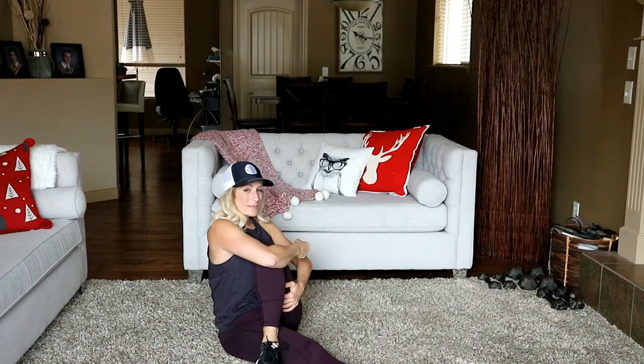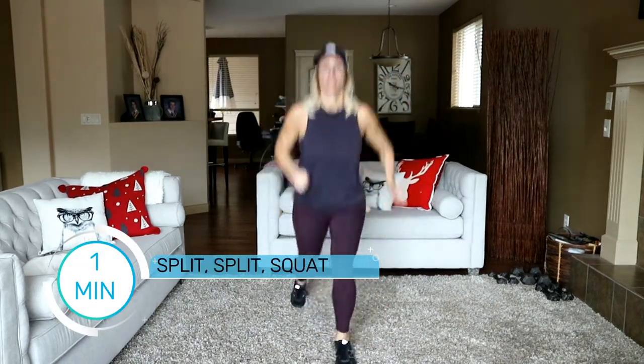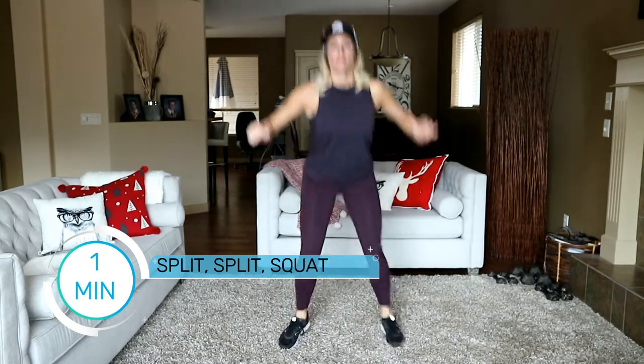How about we kick it up with a little more cardio? Let's stand up. We're going to do a split-split-squat combo. Here's your modification: reverse lunge, reverse lunge, squat. Otherwise we're jumping it. Get ready — two and here we go: split, split, squat. I alternate my front leg just to switch things up and keep my mind focusing on something besides the pain.